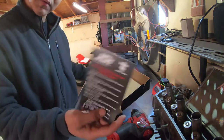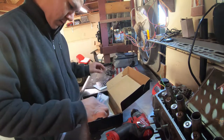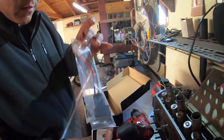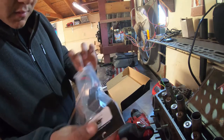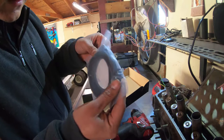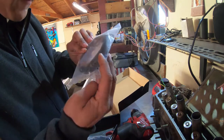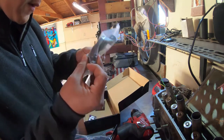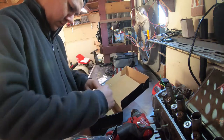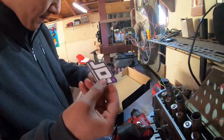So in the box we've got a little safety guide, the main relay, the kill switch, and it comes with a good amount of lume. There's also a sticker in there which is always a nice touch.